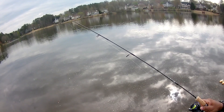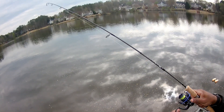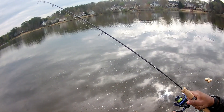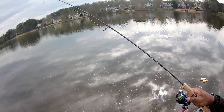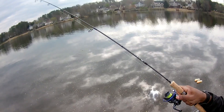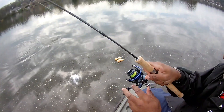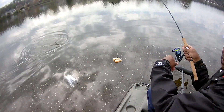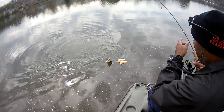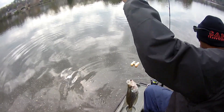Look at that — good night! Every cast. Listen to that drag. Guys, these crappie are biting. Look at this crappie! Let me pull you down just a little bit. God almighty. Guys, this is a 12 and a half — wait a minute — this is a 13-inch crappie. I don't know if we're going to keep her either.